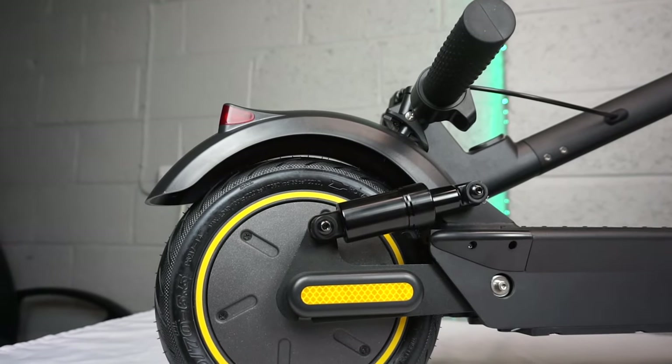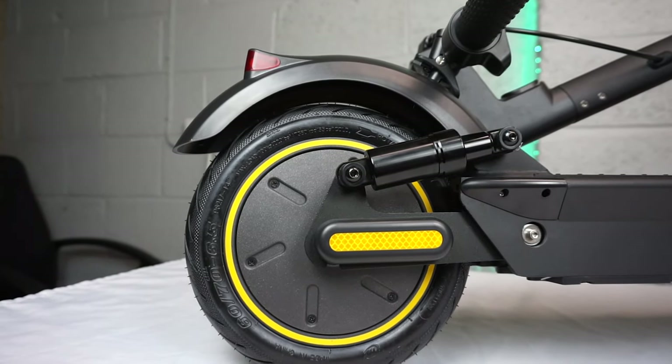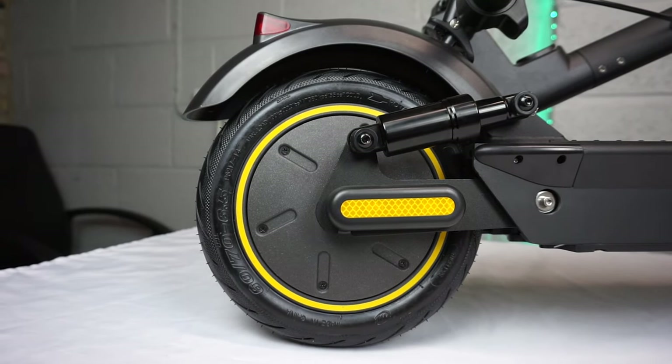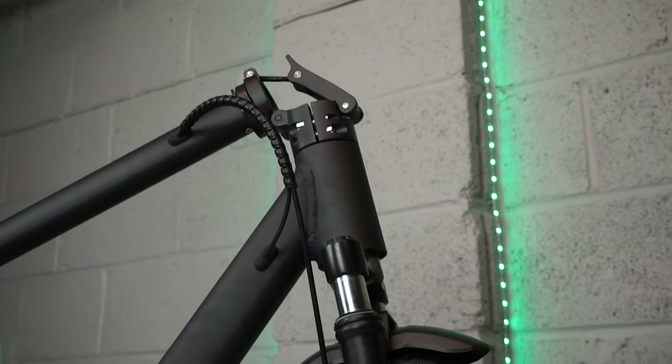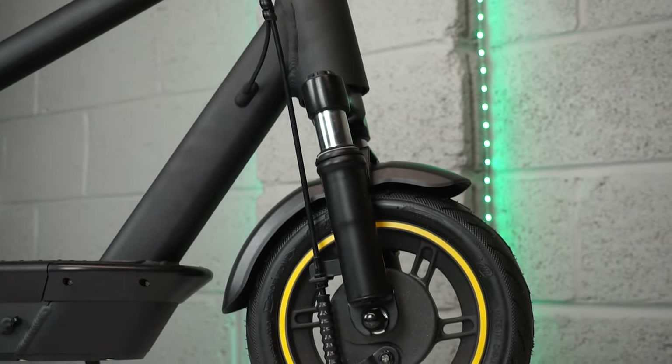This scooter is foldable and I'll show you the mechanism in just a moment. But first let's talk about the power system. We've got a 500 watt brushless motor here in this rear wheel. We've also got rear and front lighting and there's rear and front suspension on this thing.